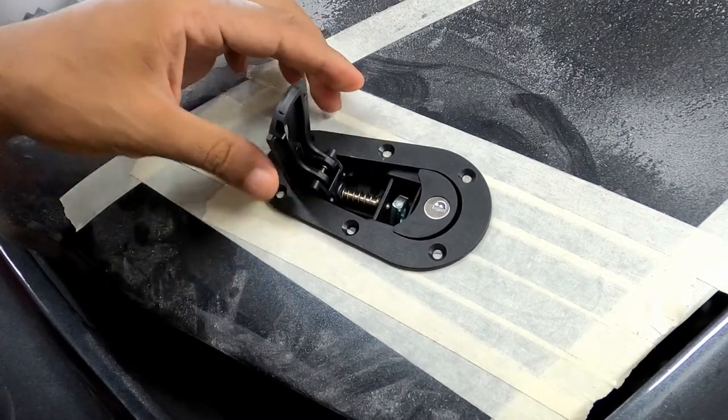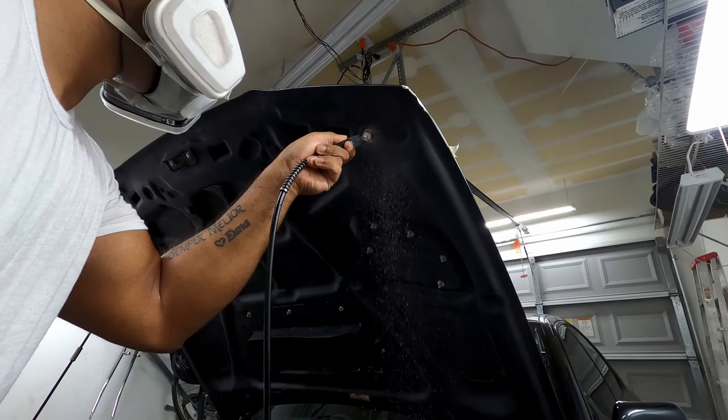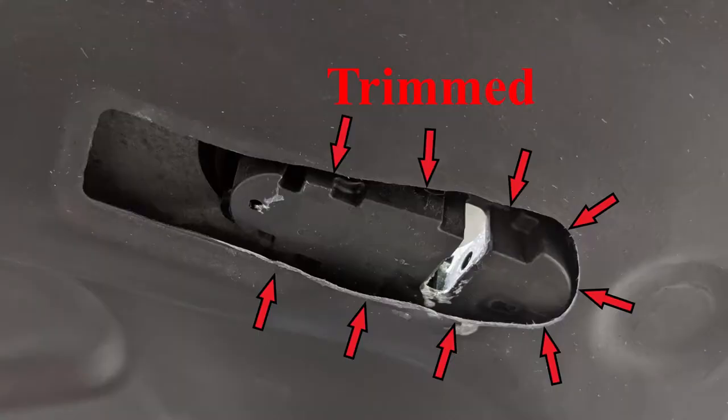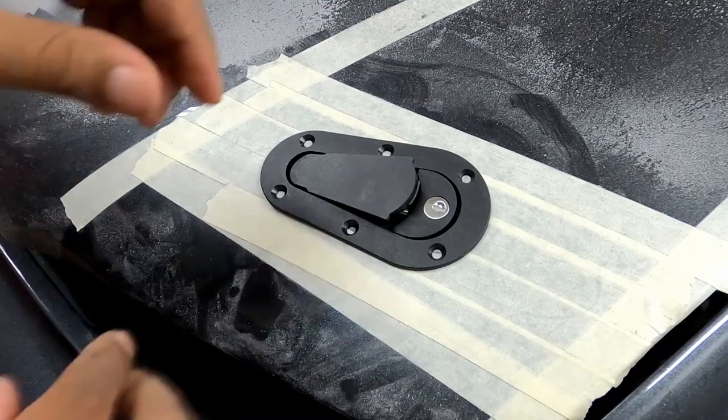Now the latch does have some depth, so in my case I have to open up the underside of the hood in order for the latch to completely settle in its mounting area. When test fitting, make sure your tape is not in the way. You want to shave off the least amount of material as possible.